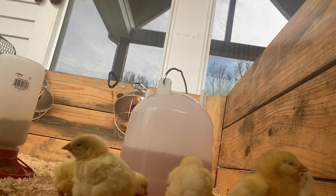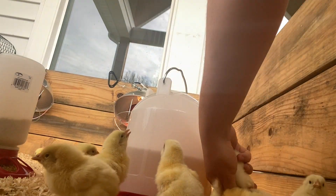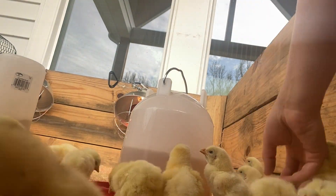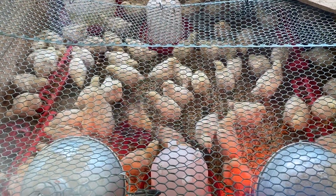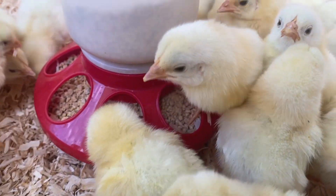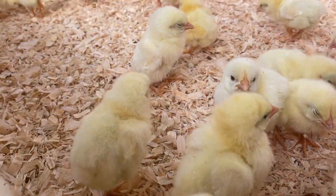I built these brooders out of two-by-six lumber — they're five by five feet wide. We actually brooded all 100 in one five-by-five square. We brooded them till they were three weeks old, and by three weeks they were pretty big, so next time I'll split them into two five-by-five boxes. For the brooder setup we had two heat lamps and a heat plate for 115 chickens, which kept them fairly warm.